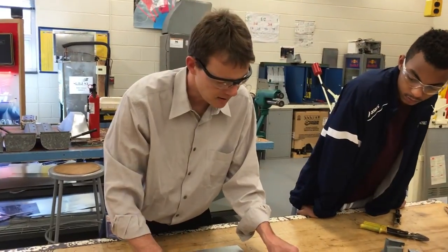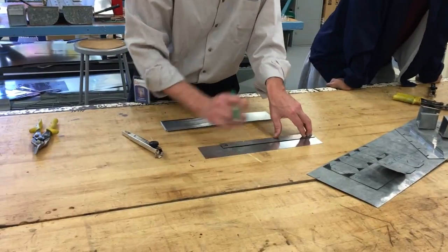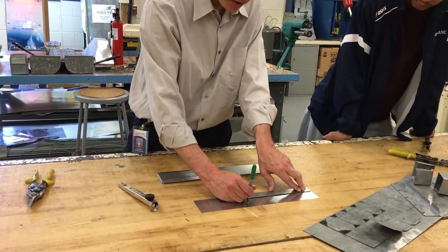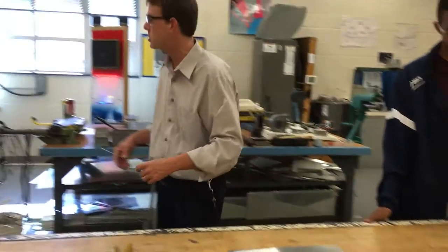So we got interrupted there, but we're back on track. The first thing you're going to do is mark an 8-and-a-half-inch line from one edge — 8 and a half inches. You just need two points, and try to put the dot right in the center because we're going to slice it right in the center, then come on over to the shear.